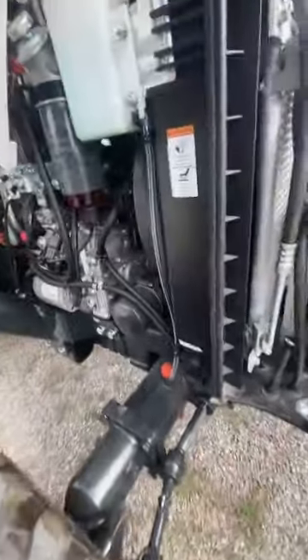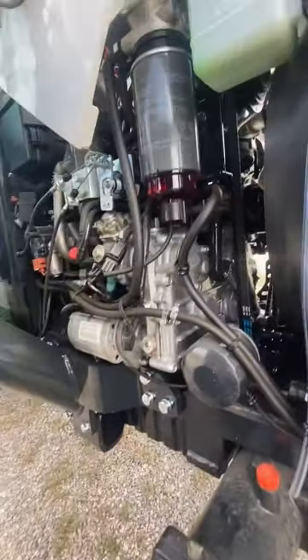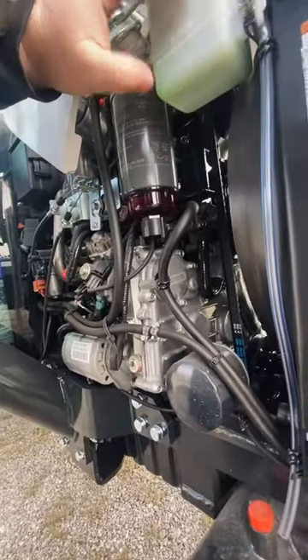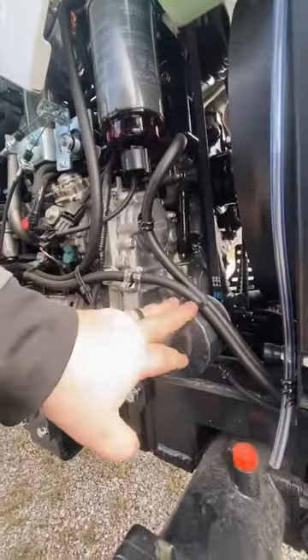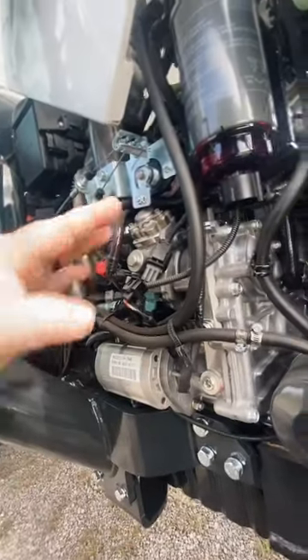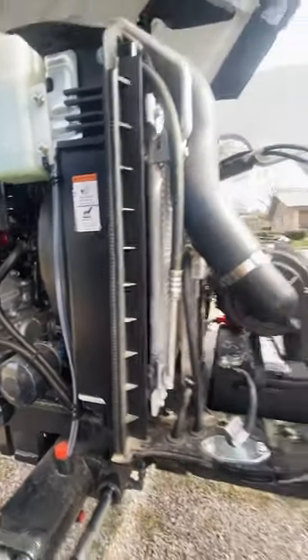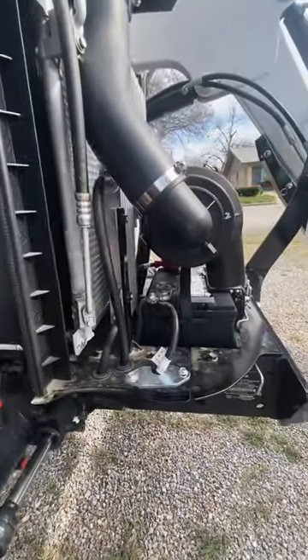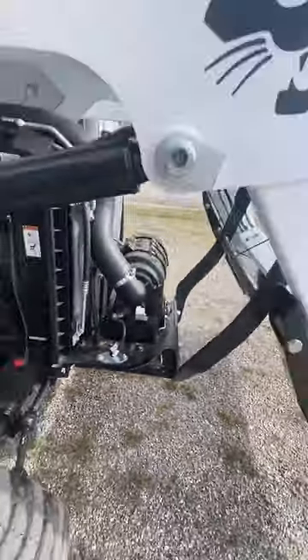I'm going to point out something — everything for maintenance is right here on this one side. Fuel filter, coolant level, oil filter, starter — everything's right here, all on one side. You're not going to be running back and forth. Here's your air cleaner; batteries are up there, easy to get to. All around a good design by Bobcat.